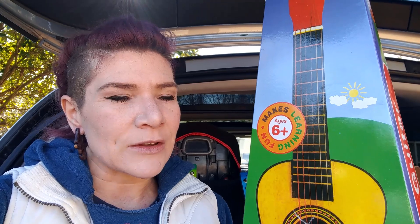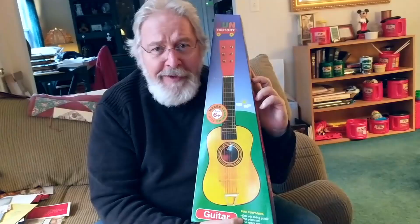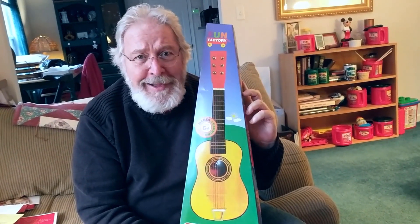I think that the excitement over having a musical instrument is powerful, even if you're only three. We'll be doing Christmas at Grandpa's this year, so I've brought the guitars over. Fun Factory Guitars!